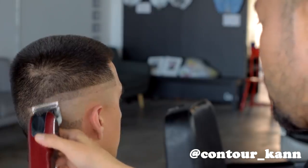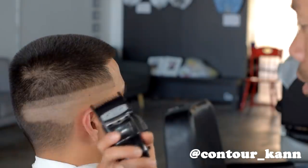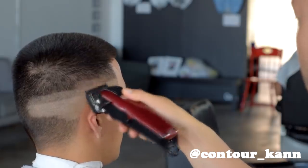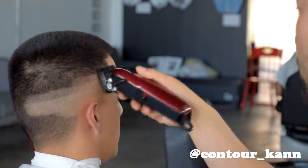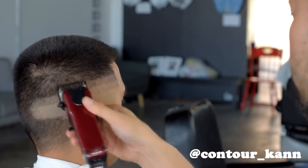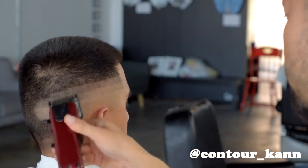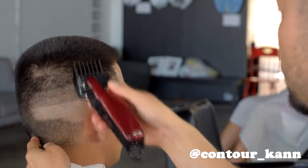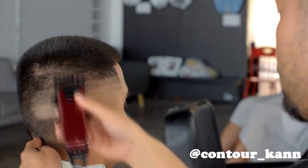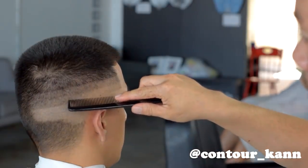I'm doing this video because a few comments said that I make guidelines, and I feel like I actually don't — these are guidelines right here. The next guideline is with a number one guard, again going up about three-quarters of an inch. I'll explain to you guys why making guidelines slows you down and takes up unnecessary time. Then we're doing the number two for the third guideline, taking it up to about the crown of the head.